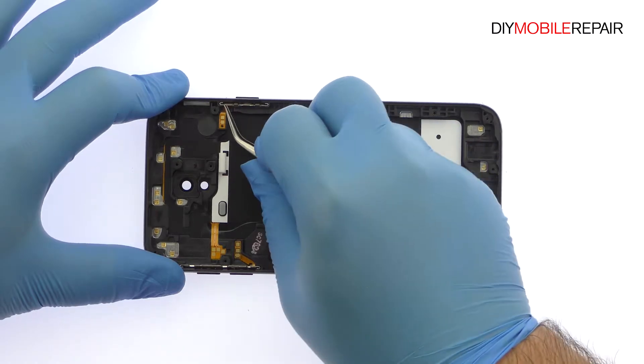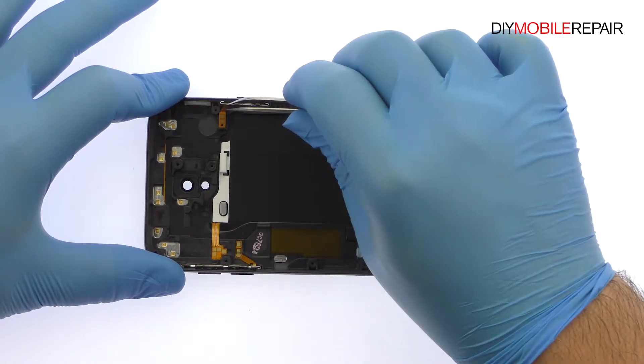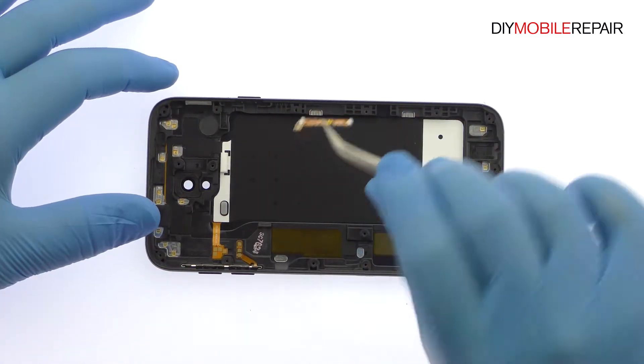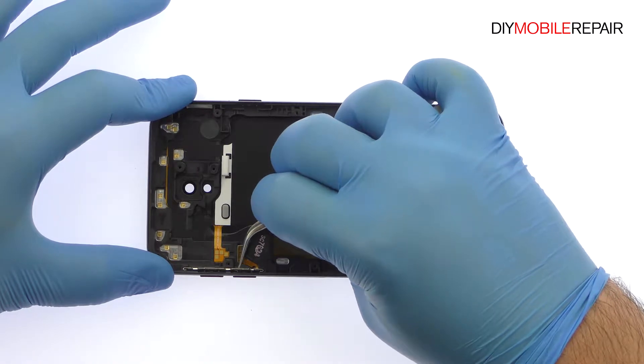The next two components extracted are ribbon cables that contain the power button switch and volume button switches. The Samsung Galaxy J7 Pro power and volume button covers are nuzzled securely in the rear case, defying conventional removal.